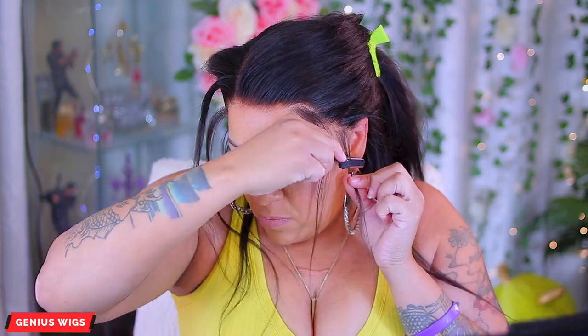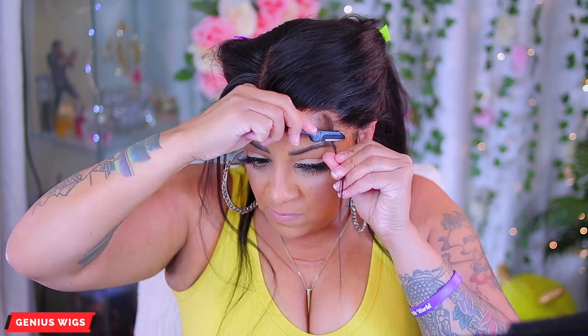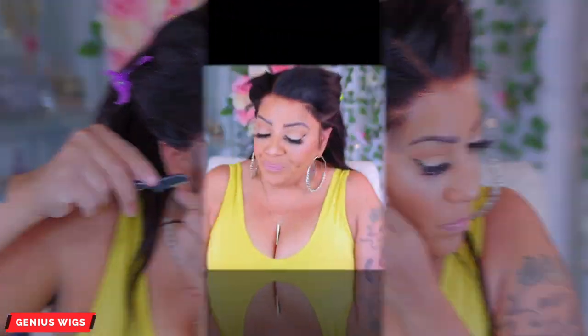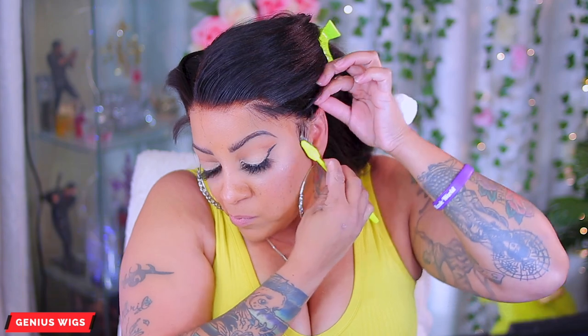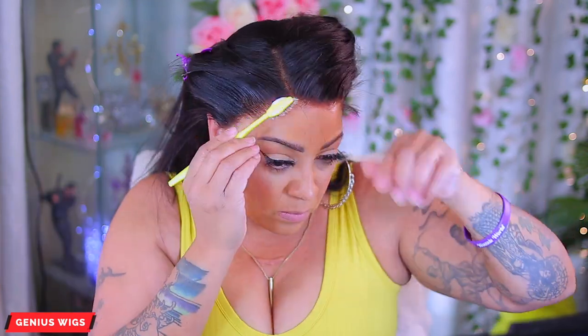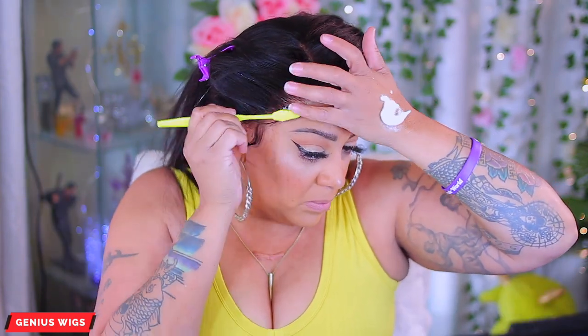I'm going to be using the Isha Absolute Luxury Brand Styling Edge Mousse by the Janet Collection, and you can find this in your local beauty supply stores. It really does work great for any unit — it will definitely hold your flyaways down as well as the edges and baby hairs.